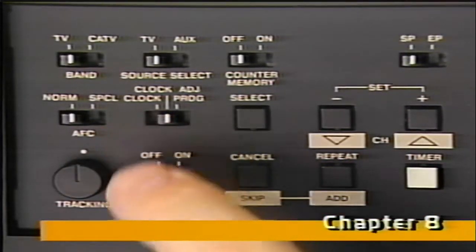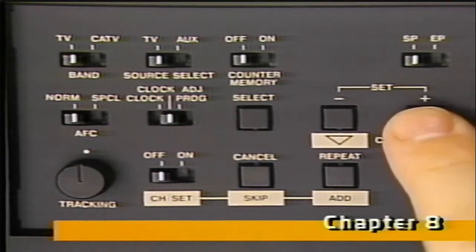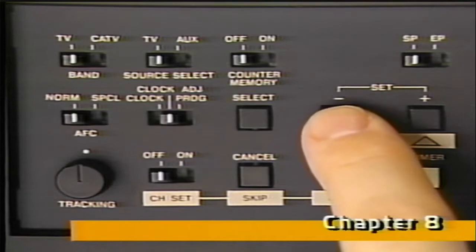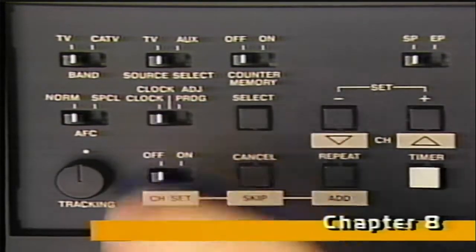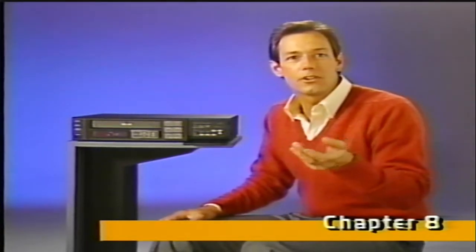Move this switch to the center clock adjust position, and press the select button. When the day starts flashing, press the set plus or set minus button until today's day appears. Then press select again, and the hour will flash. Press the set plus or set minus button until the correct hour, a.m. or p.m., appears. Press select again, and the minutes will flash. Press set, and when the correct minutes appear, move the clock adjust switch back to the clock position. It's just like setting a digital watch — whatever's flashing indicates the information you need to enter.